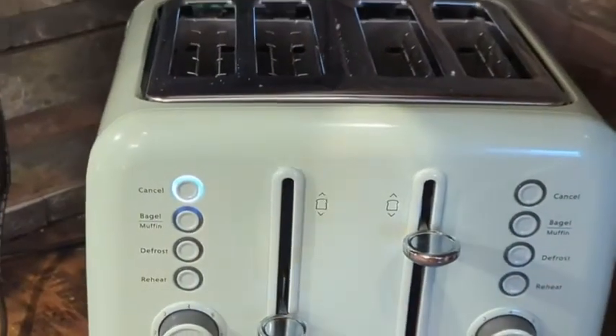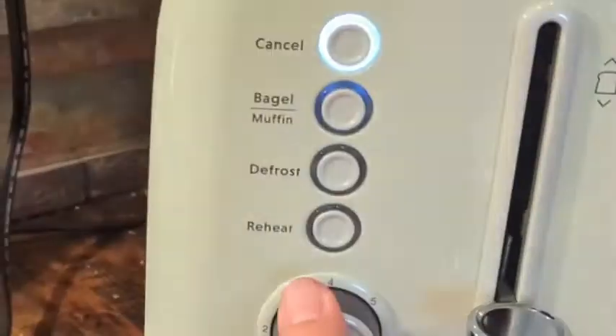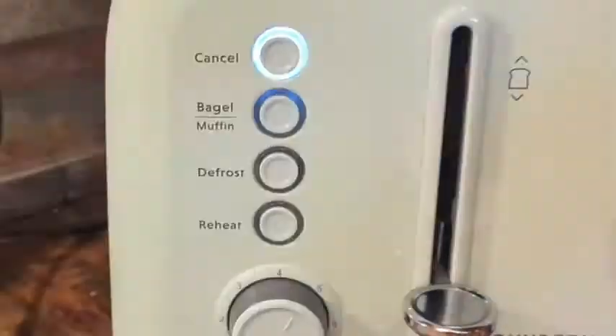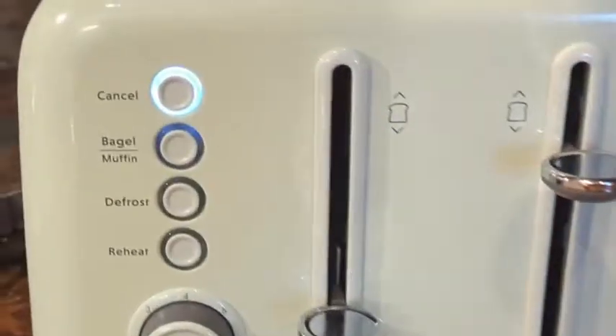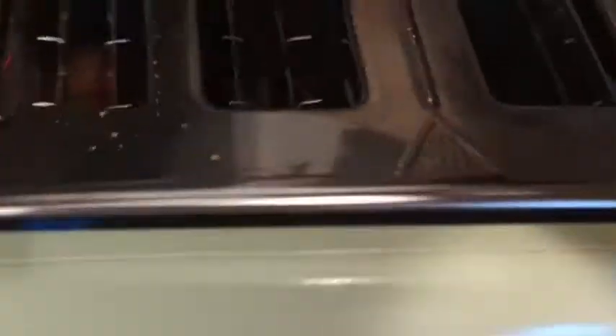It's good for bagel, muffin, defrost, and reheat, so I like that. You can also change how much you toast it — some people like light toast, some like dark — so that's awesome.